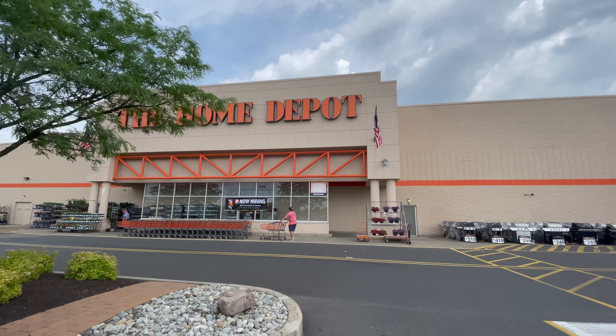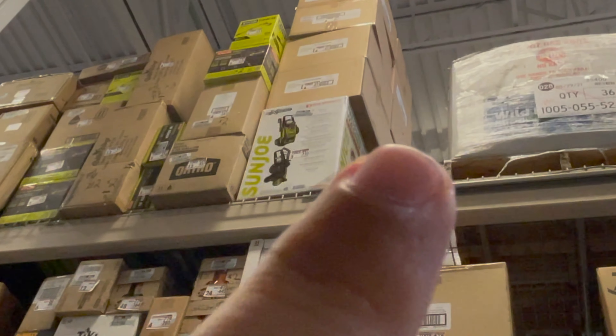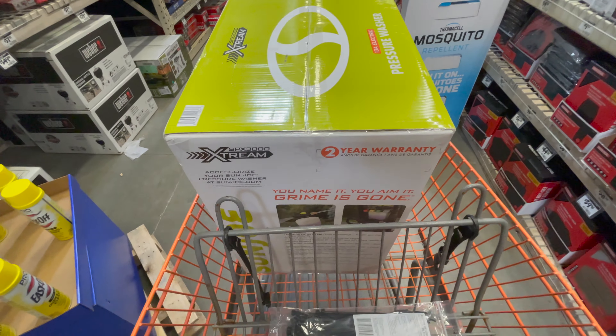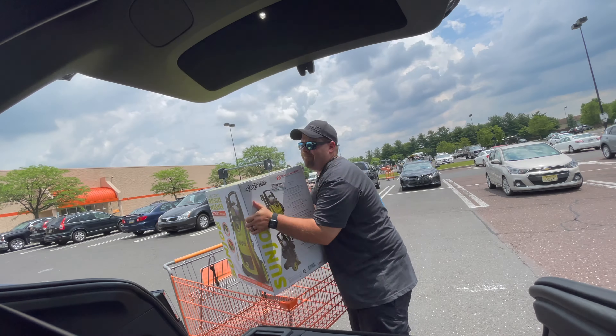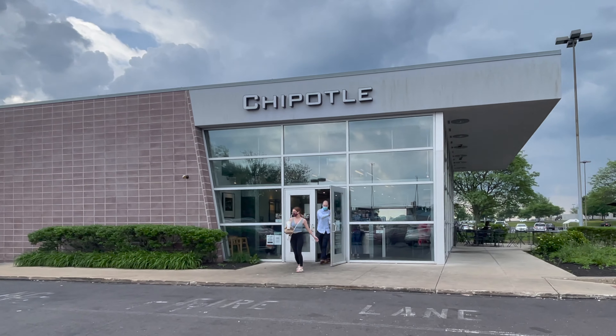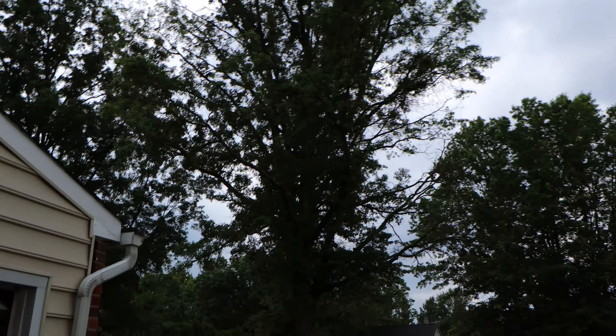All right, let's head to the store to get a power washer that actually works. The one we need is all the way up there — going to need a ladder. Target acquired, now we roll. So I got a little hungry at lunchtime and this whole process took forever. Now we're dealing with some grade-A thunder rolling in.